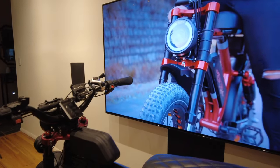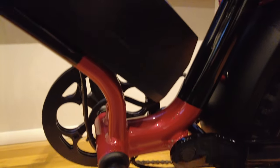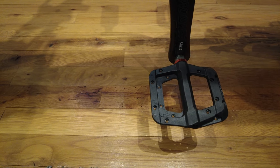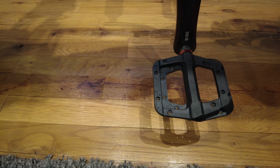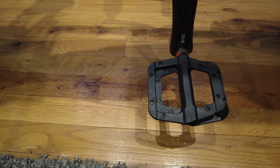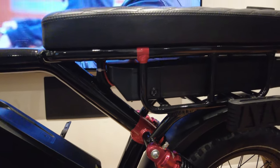I changed the pedals to nylon pedals from Amazon. I also removed the pins so I don't ruin the bottoms of nice shoes when I ride.